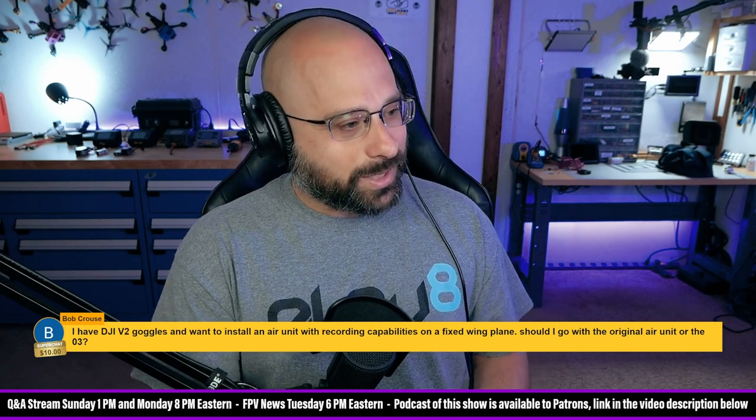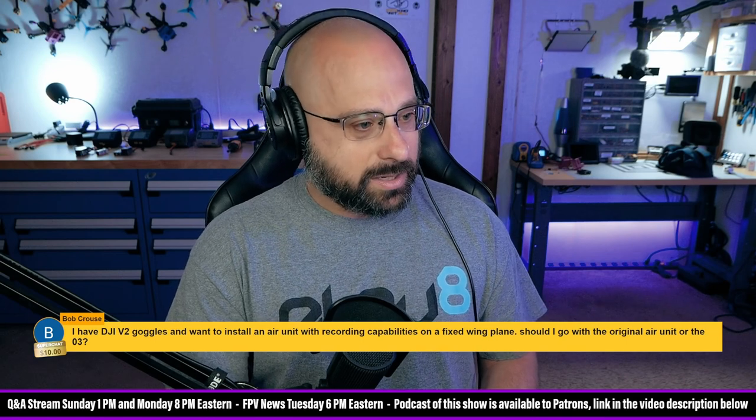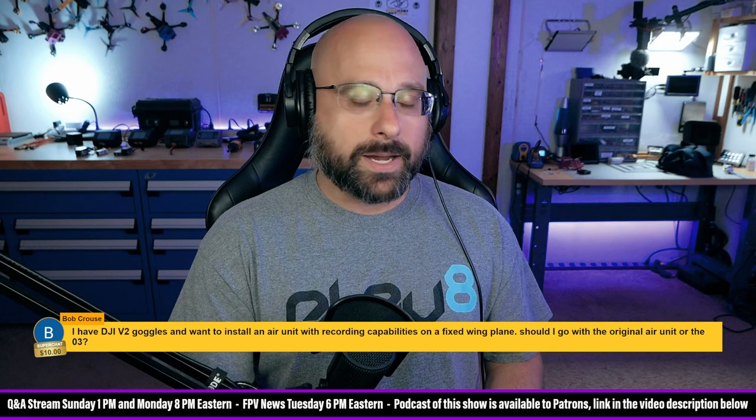I have the DJI V2 goggles, and I want to install an air unit with recording capabilities on a fixed-wing plane. Should I go with the original air unit or the O3? That's a tough one, Bob.